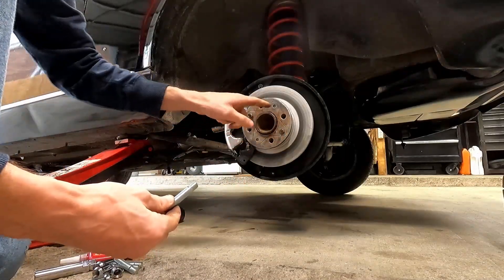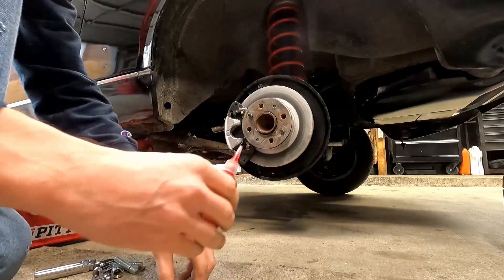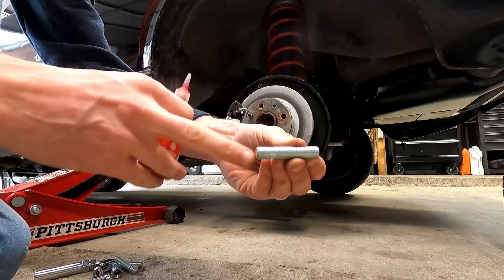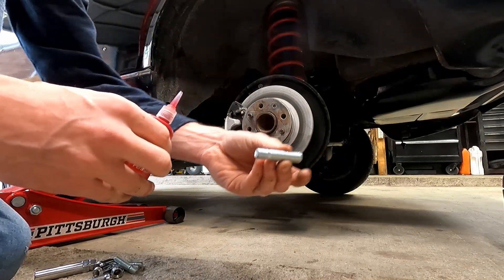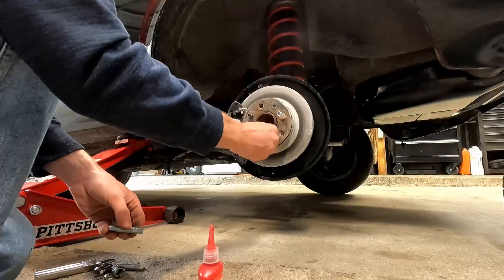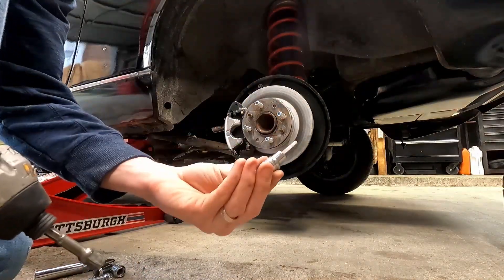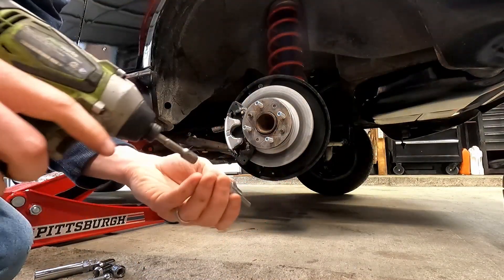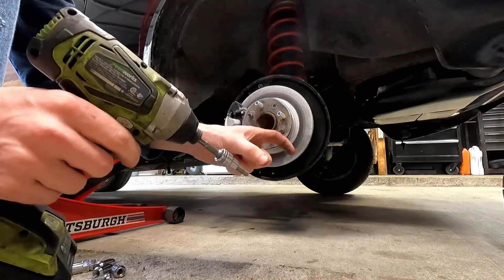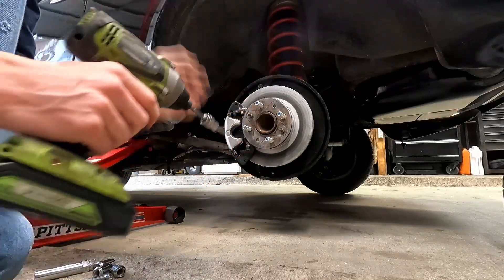I'm going to leave in the locating pins — it helps keep the spacer in place. Take some red thread locker and put it on the short end of the stud. You can see there's a silver band in the middle; the short end goes inside the threads. Then use the 6mm allen head — you can do this by hand with allen keys, but I like using the impact to really get it seated and get that thread locker in there.